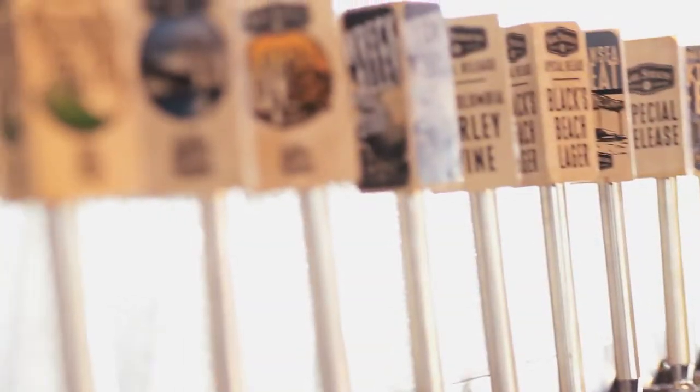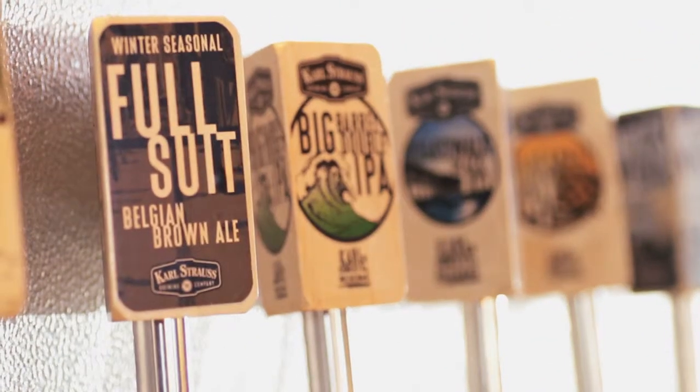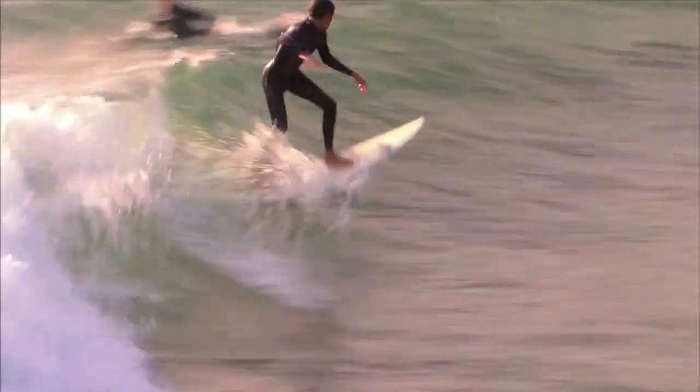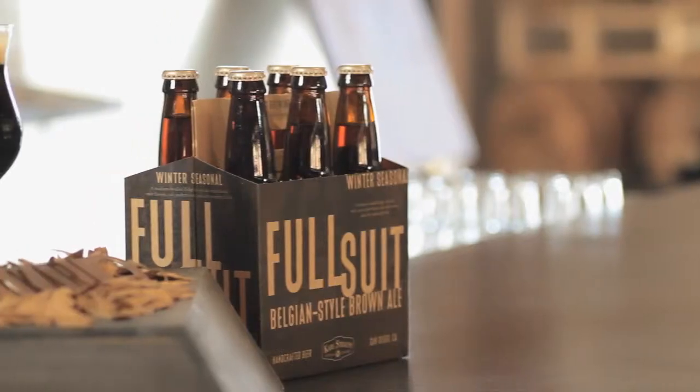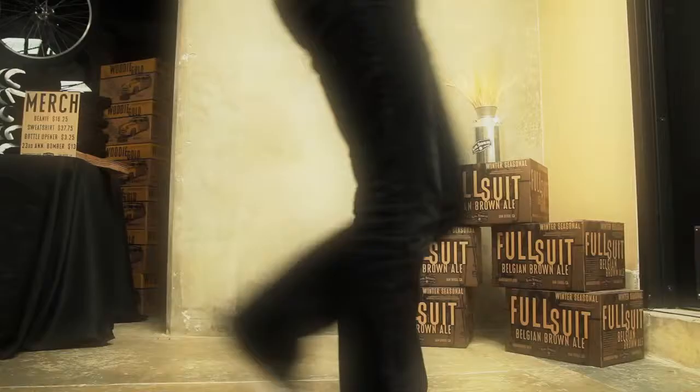Share it. Cheers. We call our wintertime seasonal Full Suit because we wear full suits when we go out surfing in the morning here in San Diego because the water is so cold, and then of course when you come out of the water after surfing, a Full Suit Belgian Brown Ale is a perfect beer to warm you back up and get you back in the swing of things.